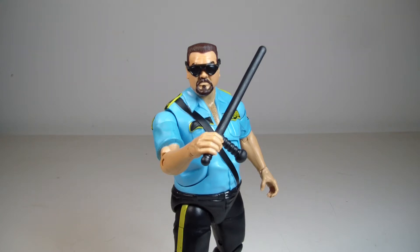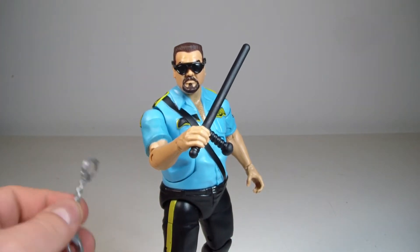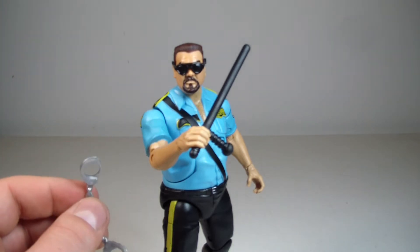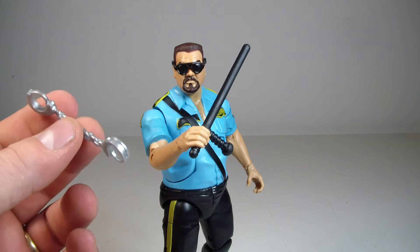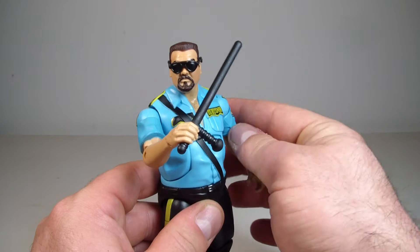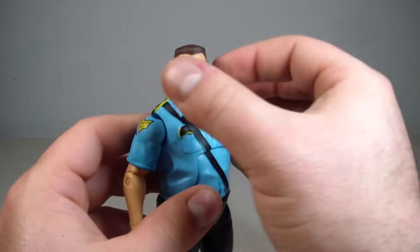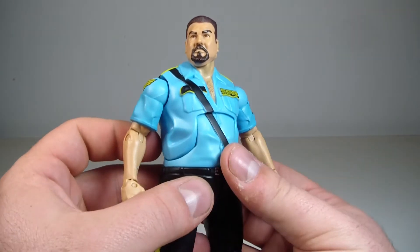We're back with Big Boss Man out of packaging. After a little research, it is pretty much the exact same figure released before in Series 14, so this is just a second chance to get him. Series 14 did include a little bit more than we have here in the Network Spotlight. He came with handcuffs, the nightstick, sunglasses, and the ball and chain. A lot of people say they're not getting it because it's just a re-release, but there are a lot of people who missed out on those older figures.